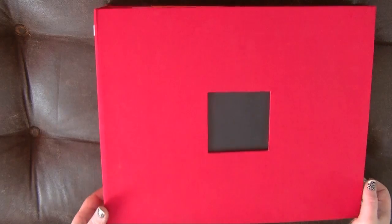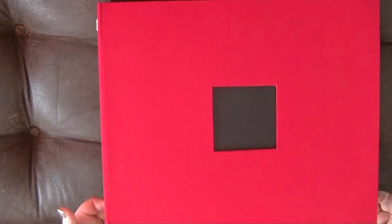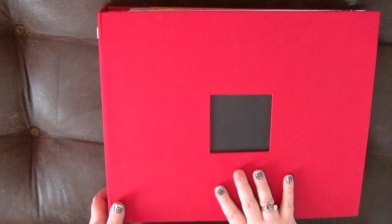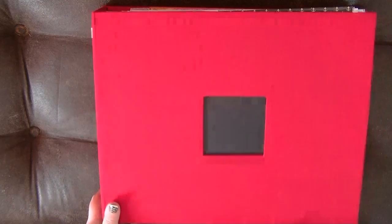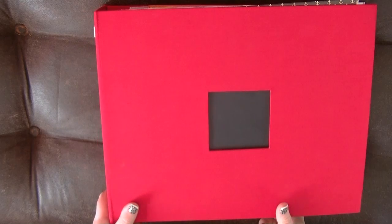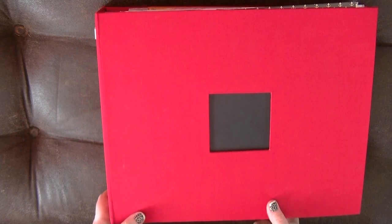I hope you have enjoyed the flip through. If you have got any questions about anything in these albums or you want to particularly see a photo of one of the layouts in particular, do just let me know. But yes, that is it — so now it means I can scrap my first pictures from the 2015 trip.